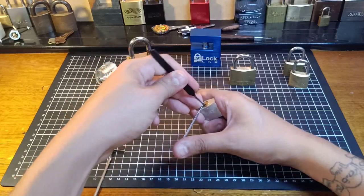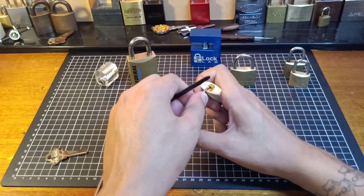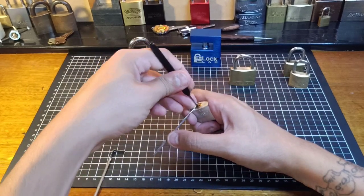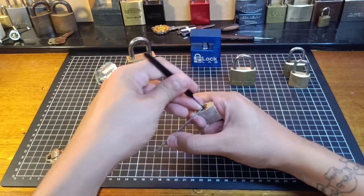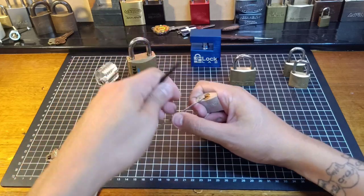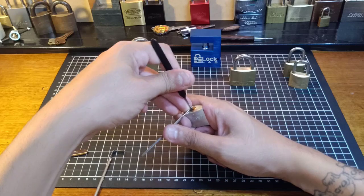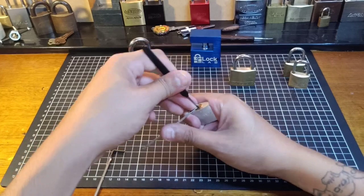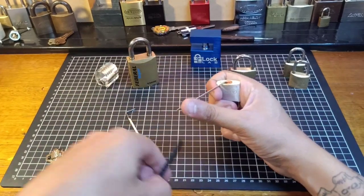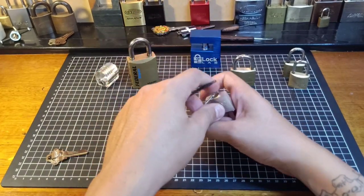Go for a recock because that tensioner slipped. You can hear those pins dropping when I release the tensioner. So sometimes you do need to reset. I don't know why this tensioner keeps slipping - let me grab another tensioner because that one's just slipping around. I'll try the small one for this. And it just slipped that one in and it opened - just slipped the pick in.